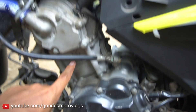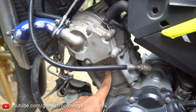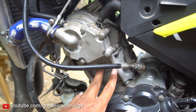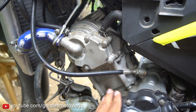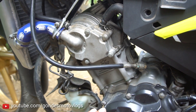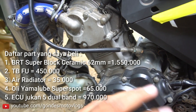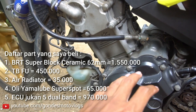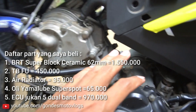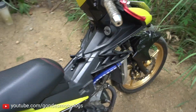Kemarin untuk pistonnya sendiri, saya request untuk head sama klep standar. Jadi untuk pemasangannya sebenarnya tinggal pasang sih, nggak ada yang diubah-ubah. Part-part yang saya beli sendiri dari rumah itu: air radiator, oli, super blok keramik, sama TB-nya pakai Satria FU ya. Sisanya itu yang dikerjain sama Jambak Setan.